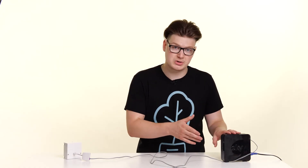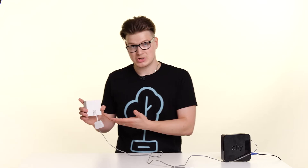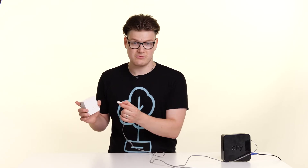Now we're going to look at how we remove your previous provider's equipment off the line and replace it with your new Zen equipment. First, locate the old router and follow the cable all the way back to the phone socket. Now if your phone socket looks like this, the chances are you'll have a microfilter plugged in — simply pinch that, remove it, and that's the equipment taken away.